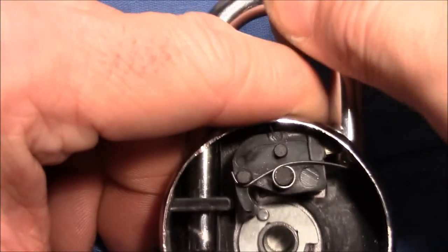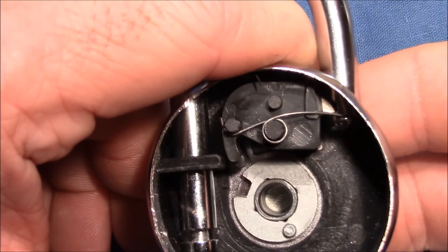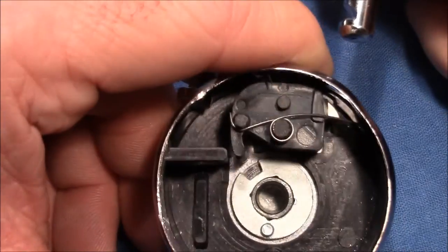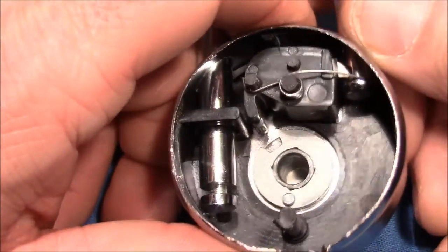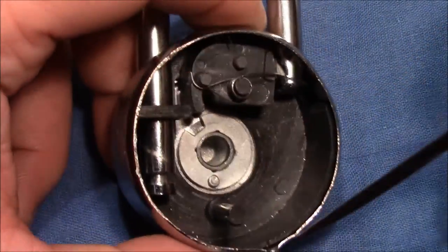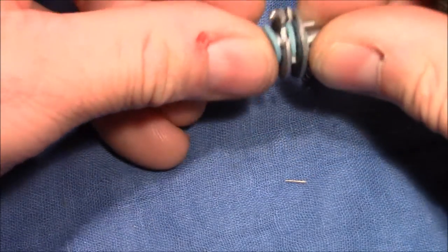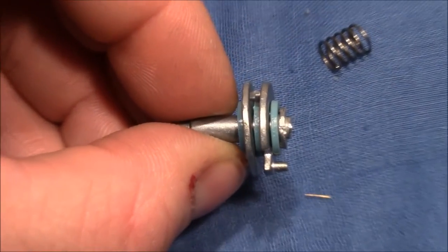So the shackle cannot be pulled out. But if you turn the dial and align the gate to the right position, there is enough space for the nose and you can pull out the shackle. The lock doesn't have just one disc — this is the lowest disc. It has three of them.